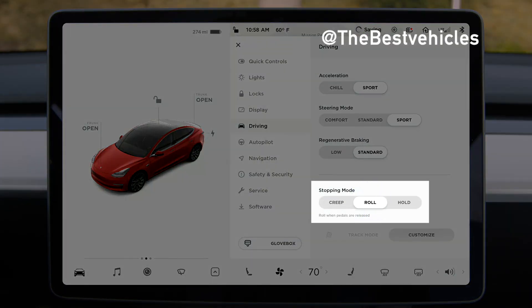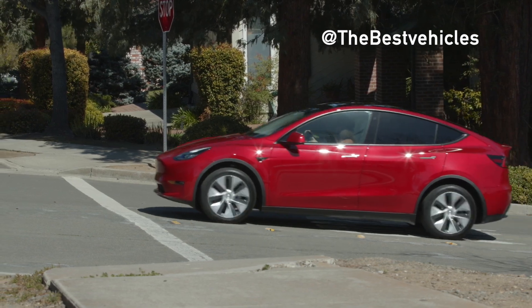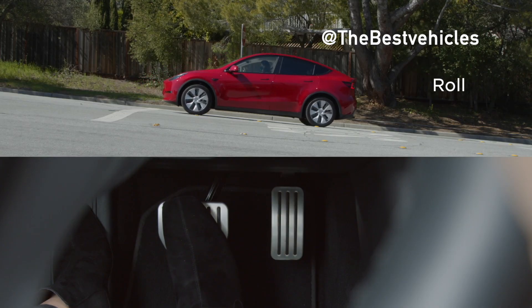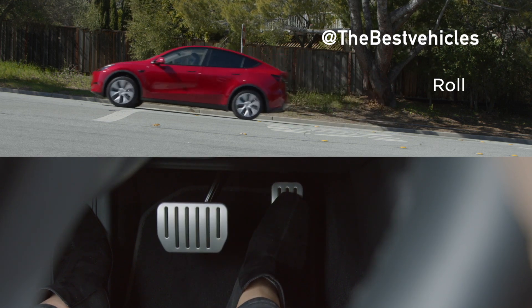When close to or at a complete stop in Roll mode, your car is free rolling, similar to when in neutral. It will roll downward on a slope. You need to press the brake pedal to stop and the accelerator pedal to send power to the wheels.